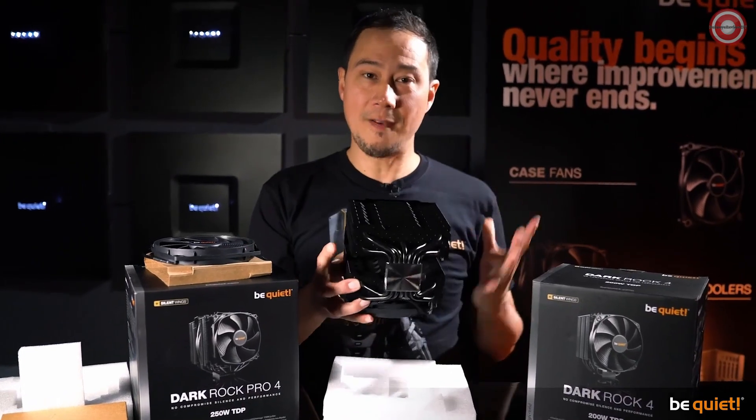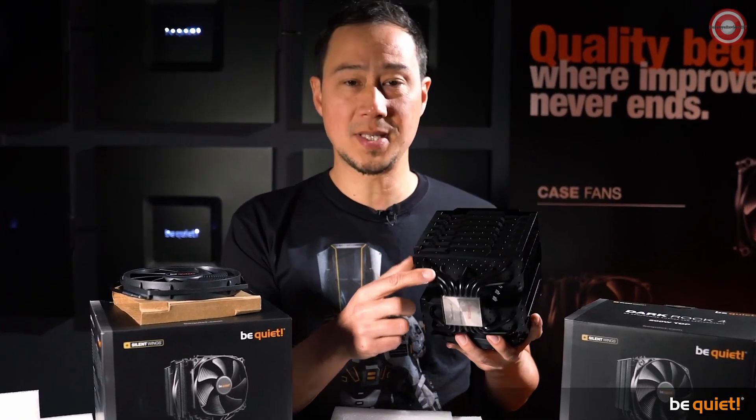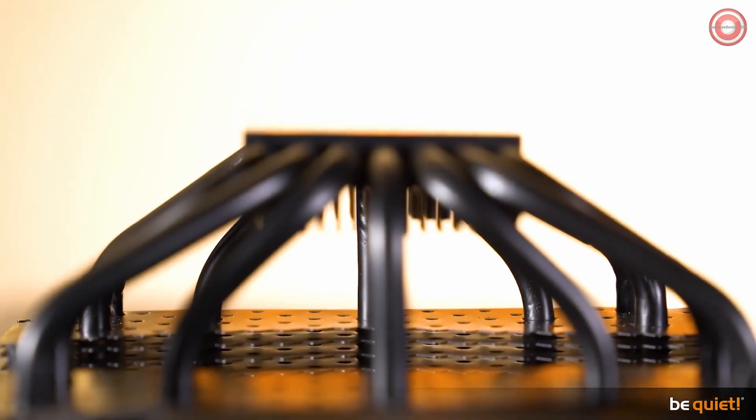The heat pipes, which play a very important role in cooling performance, have been reworked and are of even bigger quality now than before.